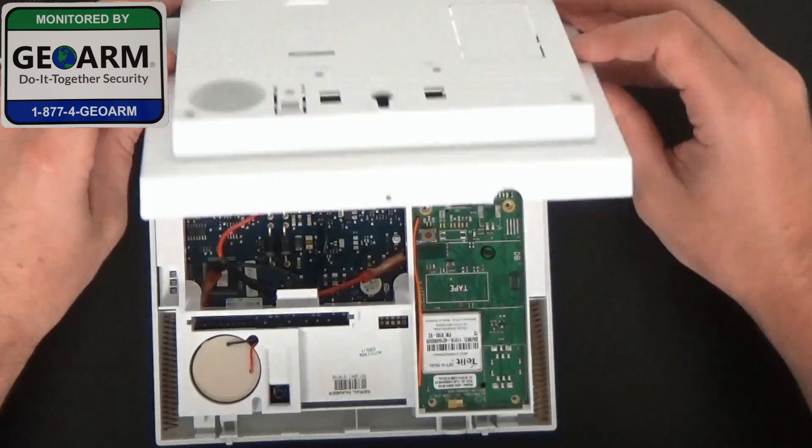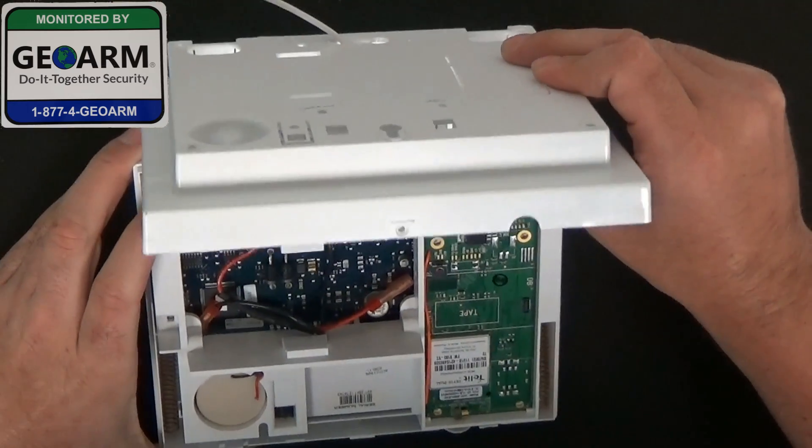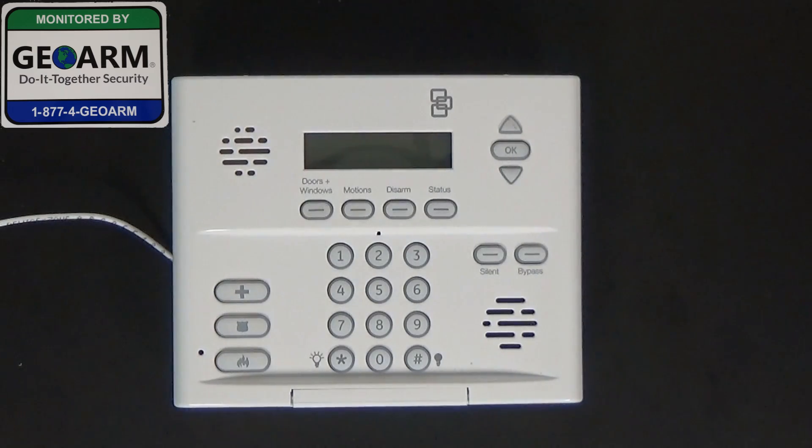Once you have that done and you have the IMEI number, go ahead and place your panel back on. Once you have your backup battery installed, seal up the panel. And that's how you install the Verizon 600-1048-XT-ZX-VZ.